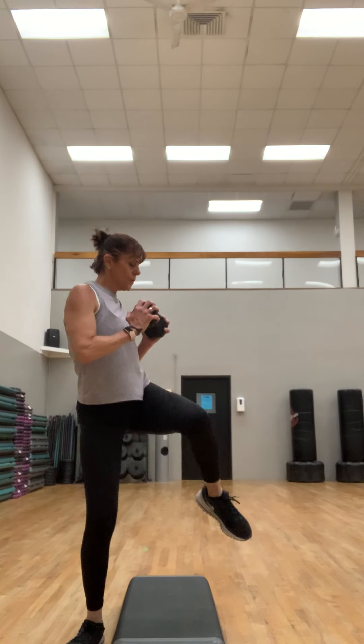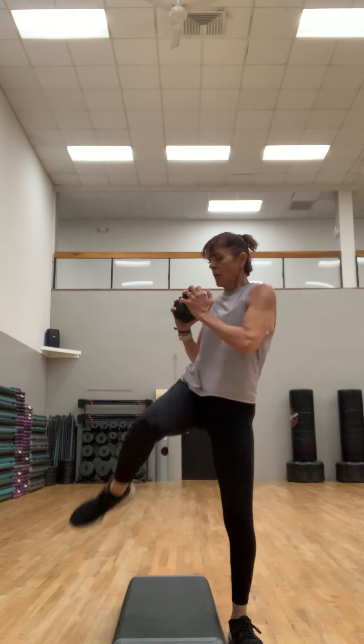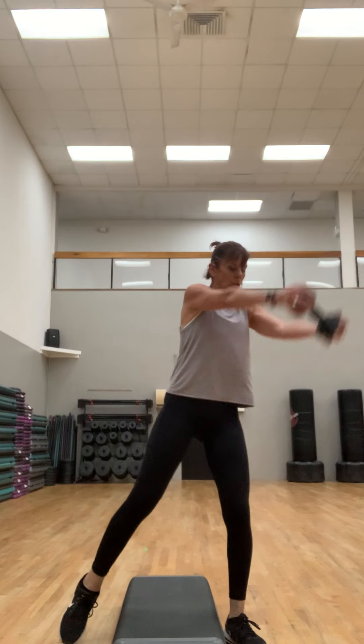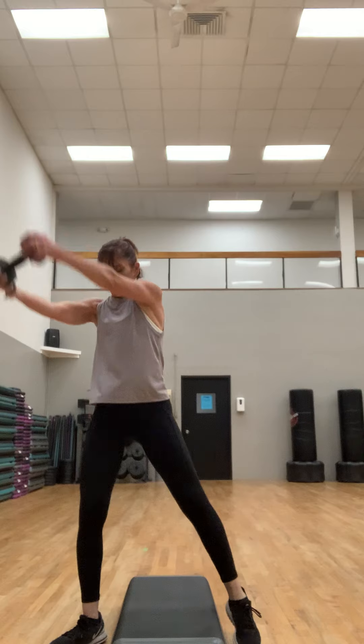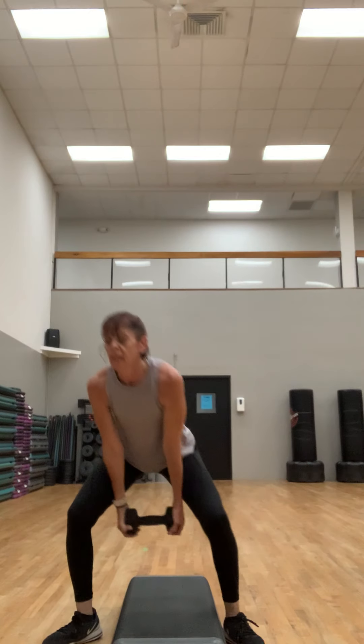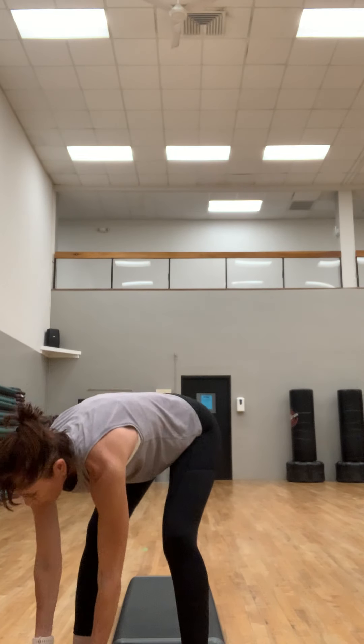We're going to change it in a bit — breathe. Now just hold it down. We're going to squat, come up, a little bit of a pivot. That weight stays in front of you. It's a little squat but more of a swing. Four, three — another example of a standing exercise. Last one, put it down.